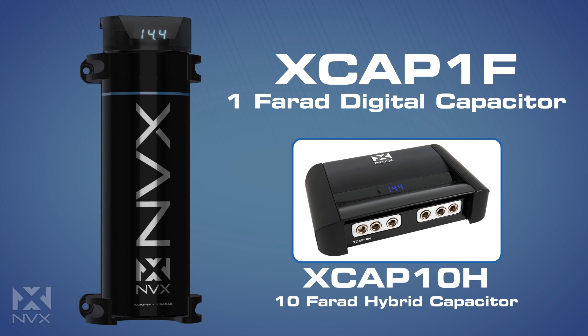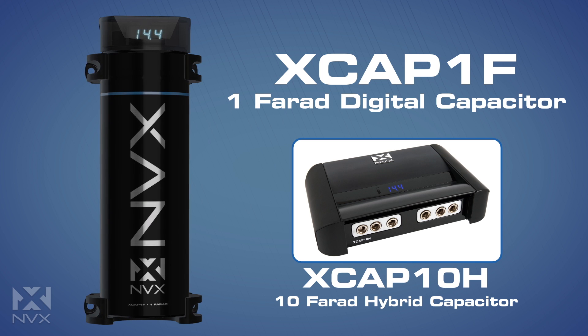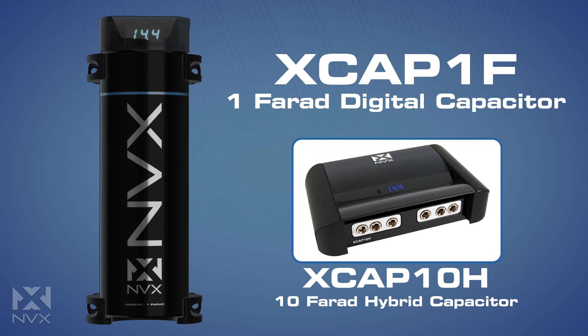And for larger systems, NVX also offers the XCAP 10H, a true 10-farad hybrid capacitor. To learn more about either of these products, please visit us at NVX.com.